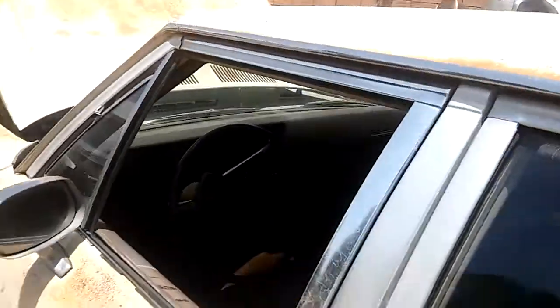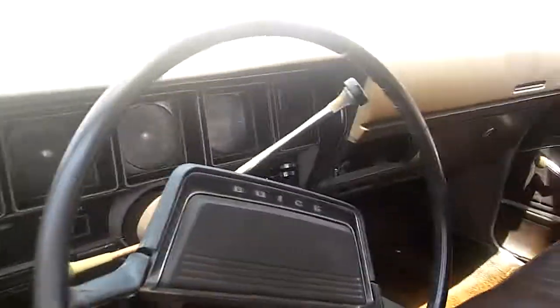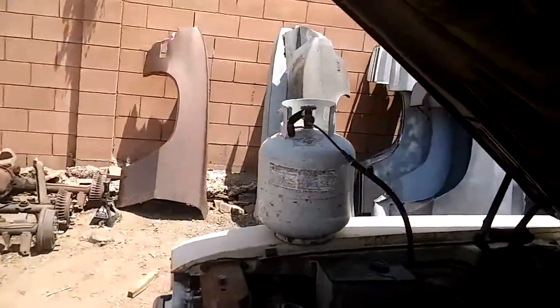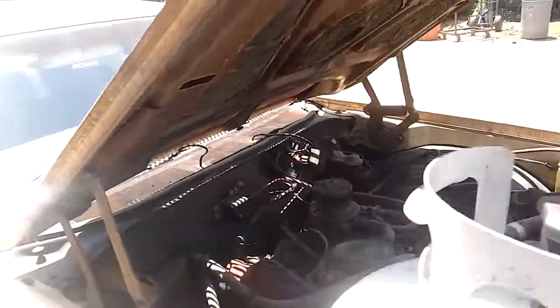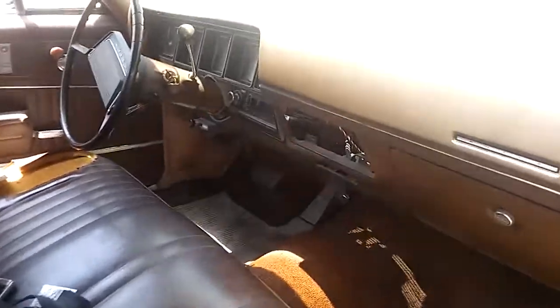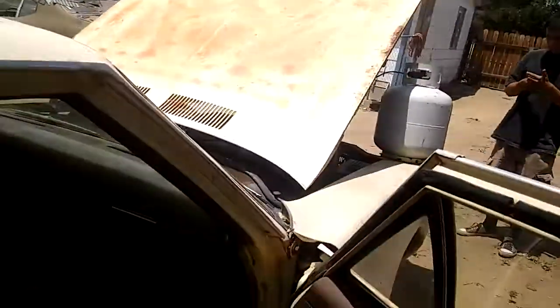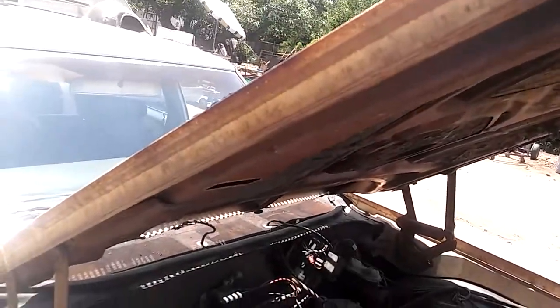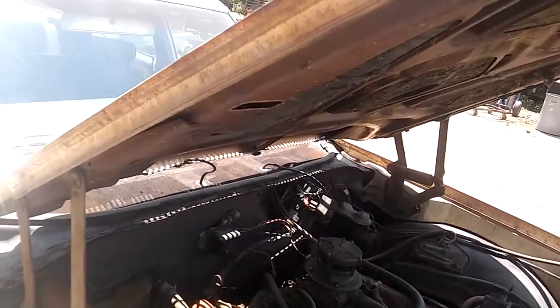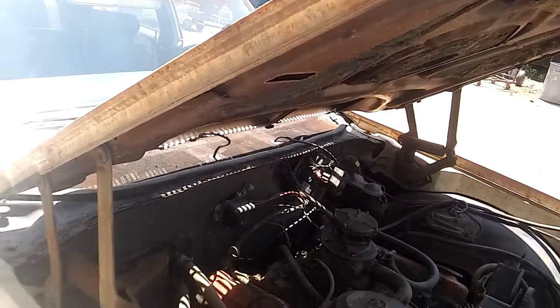So check it out — today we were able to score a propane tank from my compa Miguel. We borrowed a battery from the GTO, and I'm actually about to see if this thing fires up. Hopefully it doesn't catch on fire, but see what we can do. I just connected the tank. So just opened it up — looks like we have pressure.